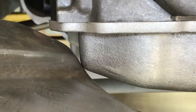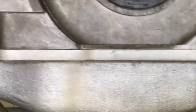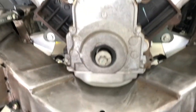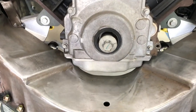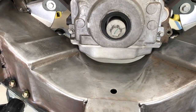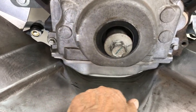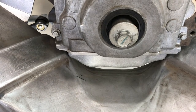We have almost no clearance on the oil pan to the front crossmember, as you can see. So what the next plan is — there are two things we're going to do next. We're going to create a recess here in the front crossmember.